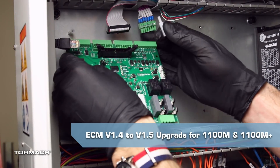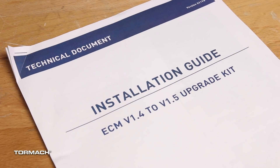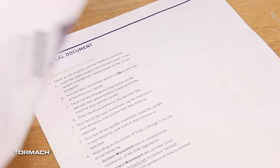This video covers the installation of an ECM 1.5 kit onto an 1100M and M-plus mill. This video doesn't replace the Tormach technical document that came with your machine. Please read all of the warnings, cautions, and tool requirements before you begin.